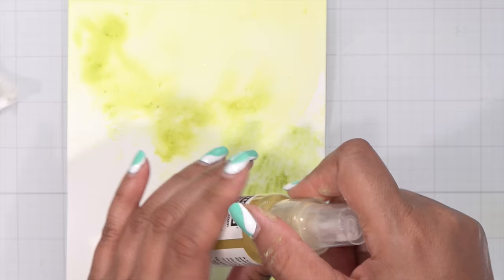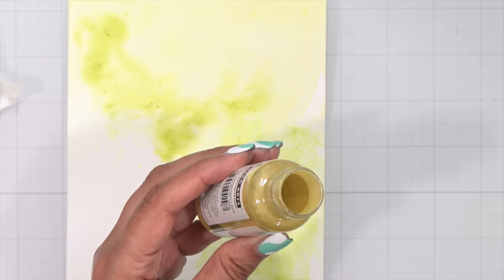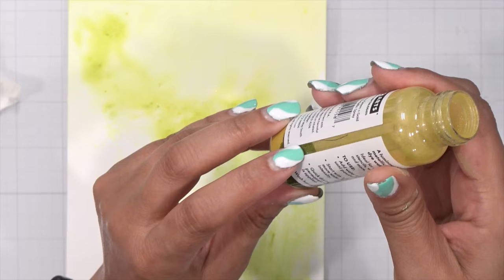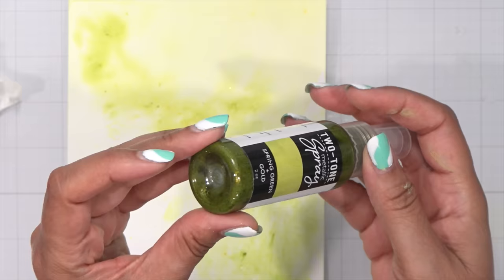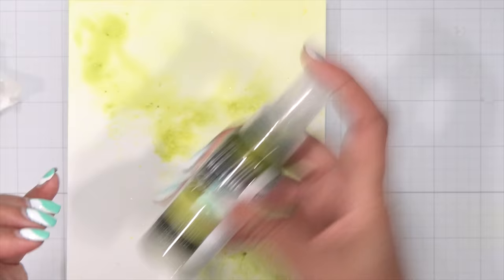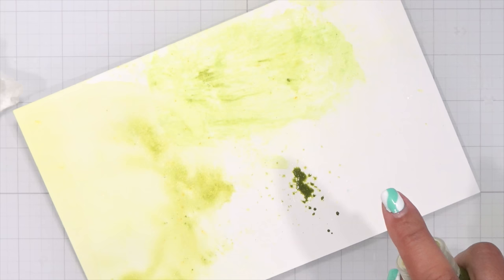Now let's use these as sprays. The bottle says to fill it up to three-fourths full and add more water to change intensity. I like my intensity really strong, so I'm adding just a little bit of water. I tilt it to the side so you can see how much I used, then screw on the top. The magic starts when I shake — look at that gorgeous green! We went from that pale soft green to this vibrant spring green.